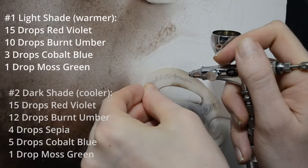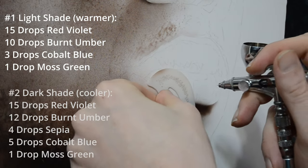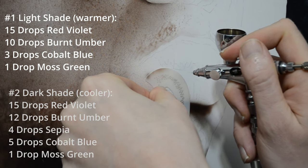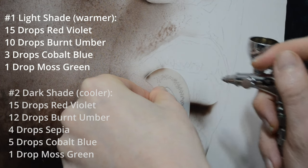Up on the screen, you'll see the two formulas I used to mix these flesh tones. I broke it into two values - a dark and a light. Both of these colors were mixed with Createx Illustration colors, and the lighter shade is warmer, while the darker shade, where we're going to get some of the shadows, is a slightly cooler tone.